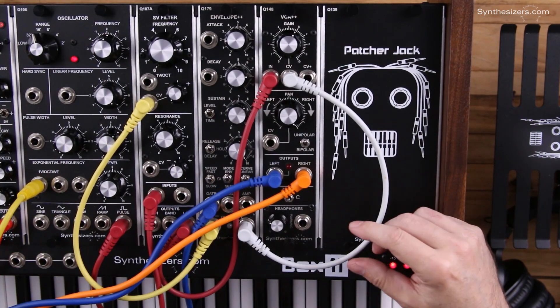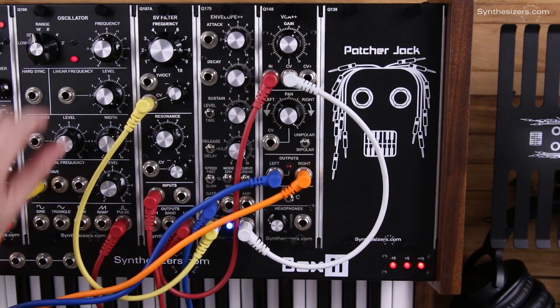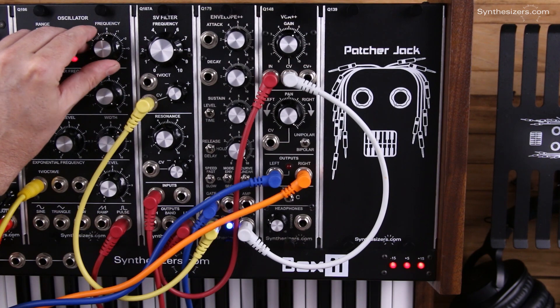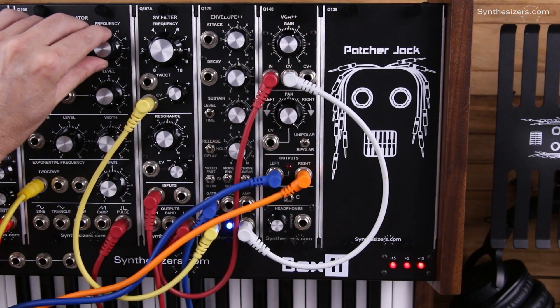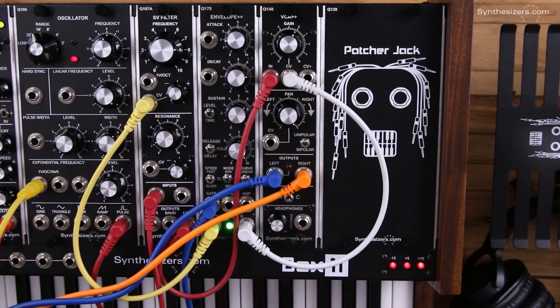Let's look at our tuner now. Let's do a C and an A. That's our tuner - that's very convenient.